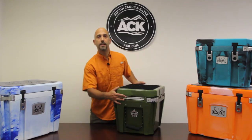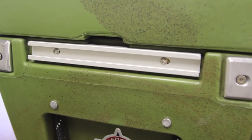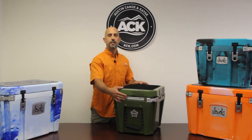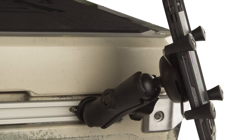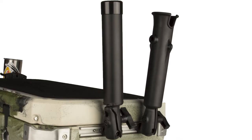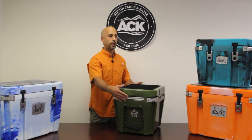Lastly, we've got Yacht Gear track built into the cooler. Those of you that are familiar with kayak fishing know that these tracks can accept Ram products, Railblazer products, Scotty products, so you can hook all kinds of accessories up to the cooler. You can put rod holders on here, you can put lights, you can put your camera booms — really anything you can think of can be affixed to those tracks.